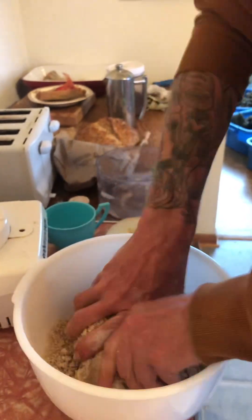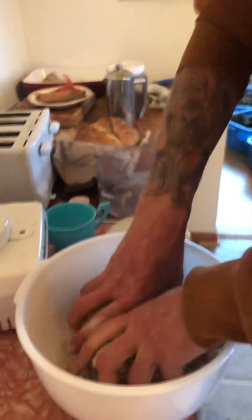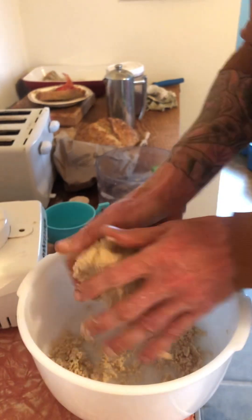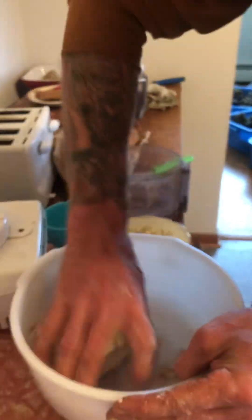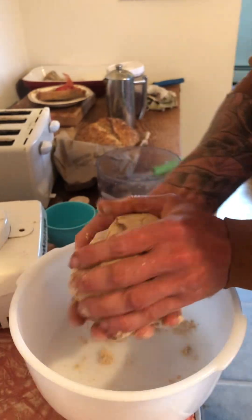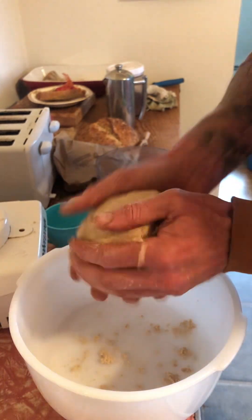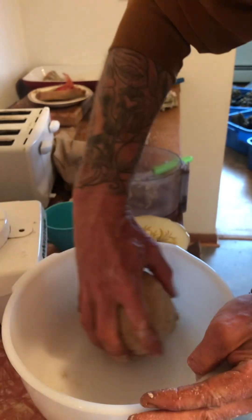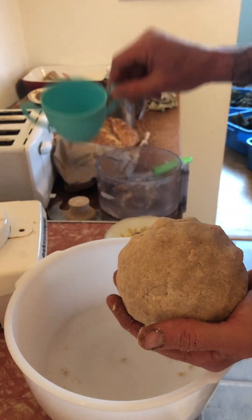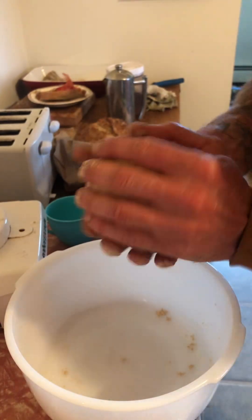Mix it together. This is where some people would add a little bit of extra water, but you really don't need to. Just that little bit of extra heat — that's where you don't want too much heat from your hands melting all that fat. That's why I did it all in the food processor, used ice cold water, and ice cold fats — the butter and the lard.